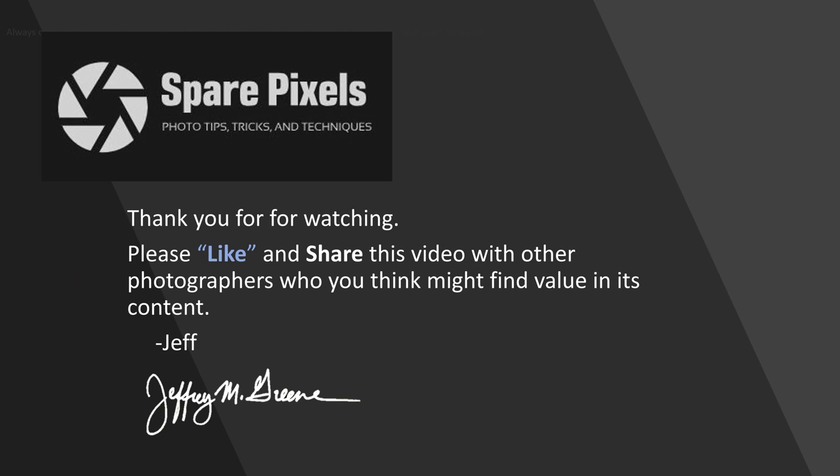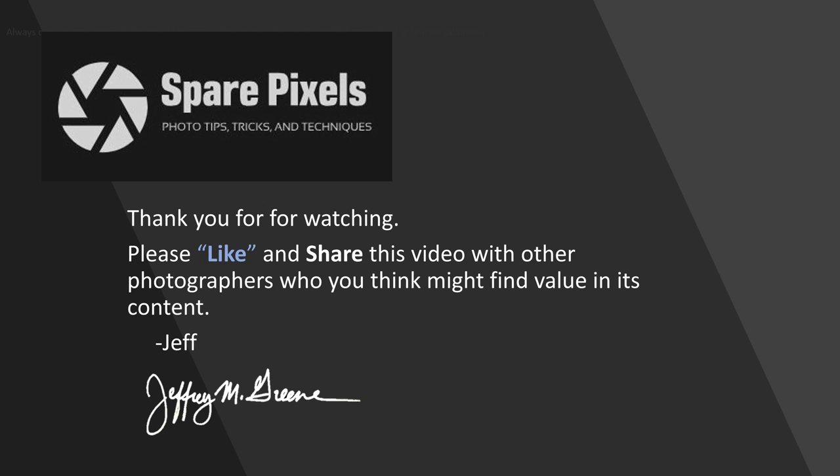Thanks for watching. If you like this video, I'd appreciate it if you give it a like and share it with other photographers who might get some value out of it. If you want to learn more about what I'm doing, my website is jeffreymgreen.com — you can reach me through my blog and store there, plus see all my work. I'm also on Facebook, Instagram, and YouTube. Thanks again for watching.